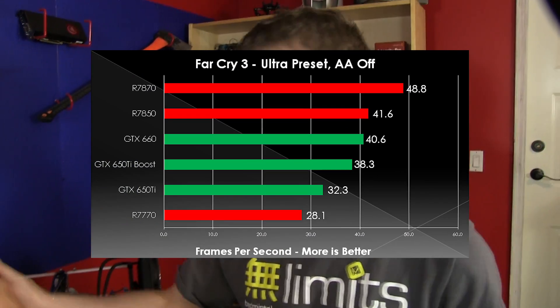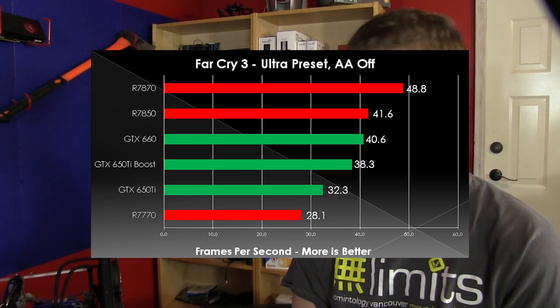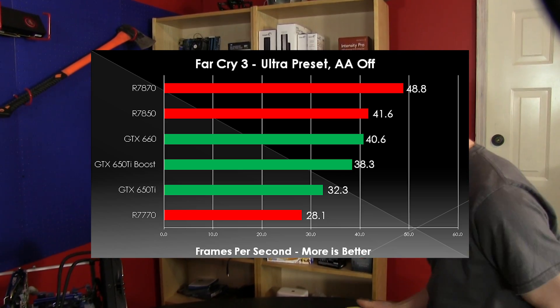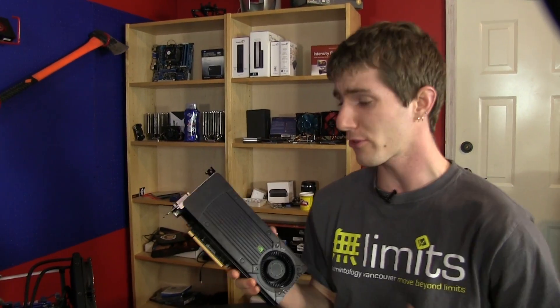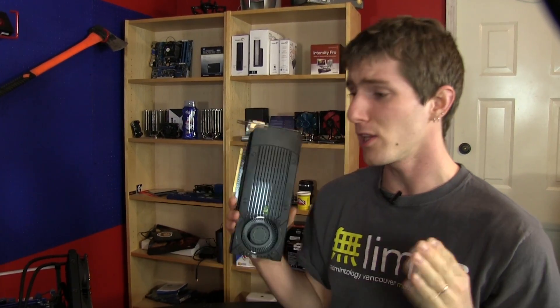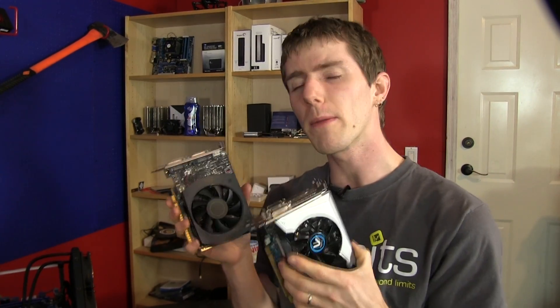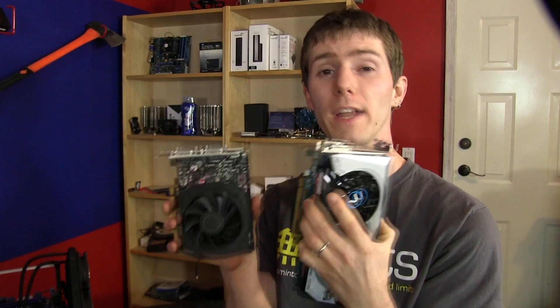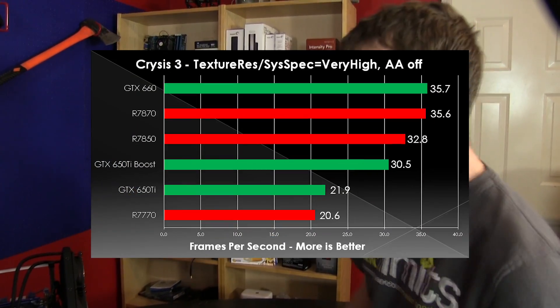In Far Cry 3, the 7870 and the 7850 top the charts, with the 660 coming in just below the 7850 — pretty much within margin of error. The 650 Ti Boost puts up a really good showing, backing up the claim that it's really not a 650 Ti at all — it is closer to a 660 in performance. Both the 650 Ti and the 7770 dropped enormously in minimum frame rates, demonstrating that 1GB of VRAM is not enough for modern gaming at 1080p.